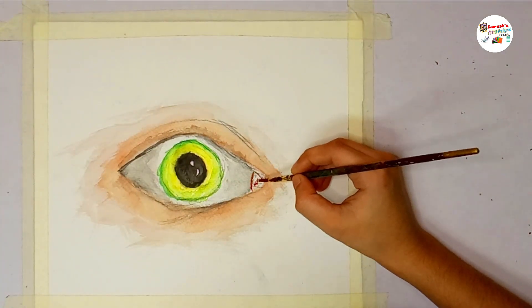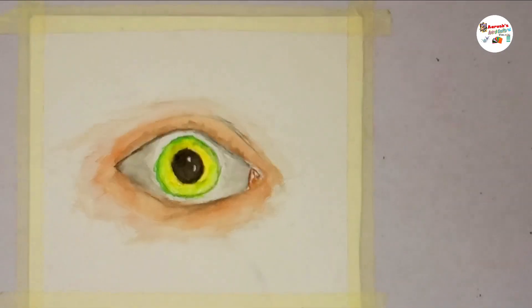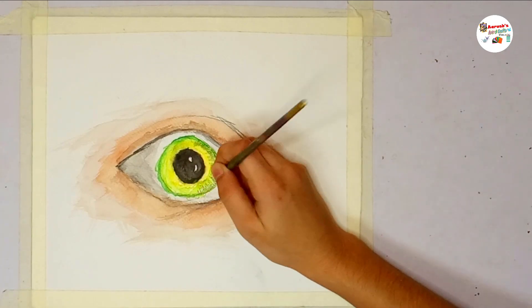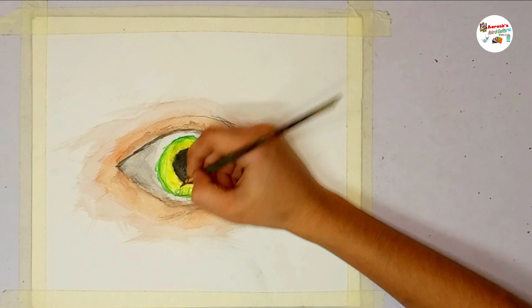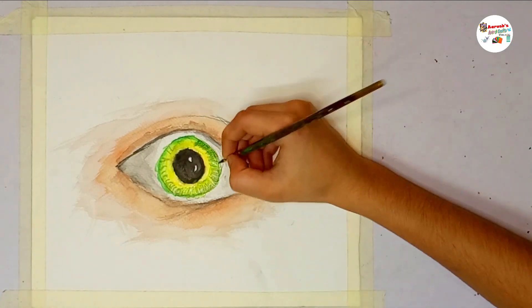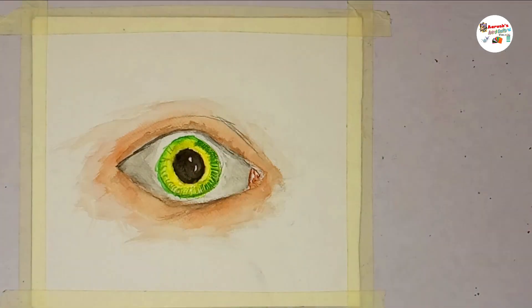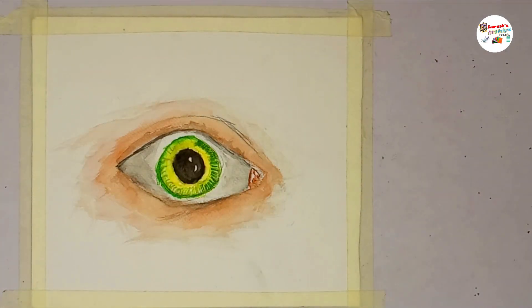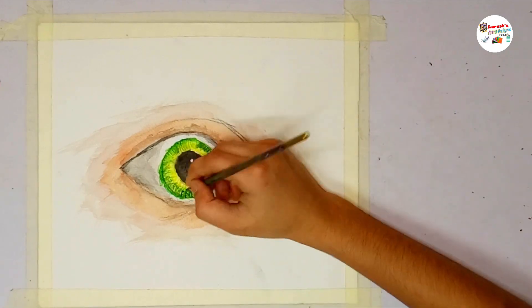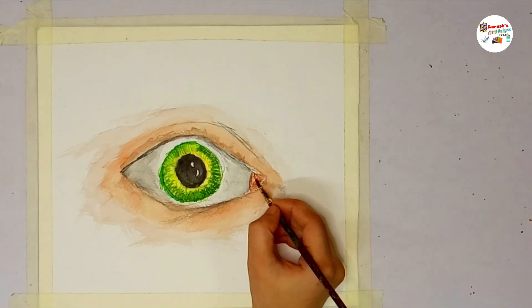First, I will paint the border of the tear duct with burnt sienna and then use my lightest skin color to paint inside the tear duct. I will use viridian green and water to make the strokes inside the eyeball. After finishing the strokes, take only viridian green and make the strokes again. Then take sap green color and make the strokes again. I will use the lightest skin color to paint inside the tear duct.